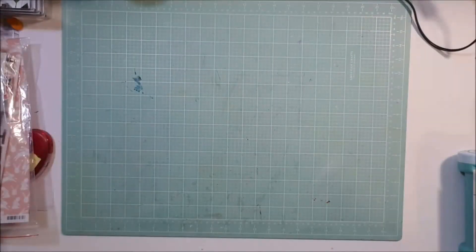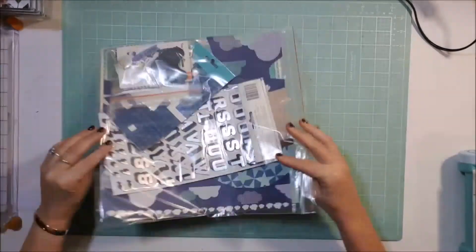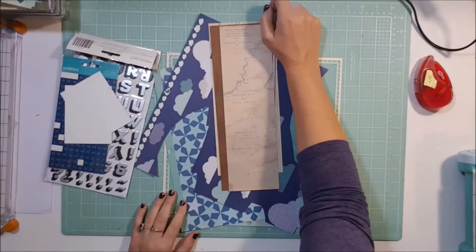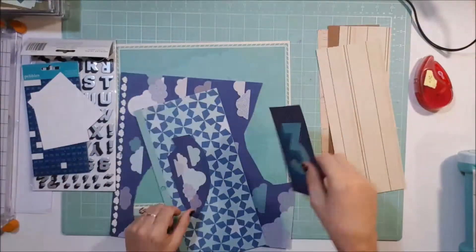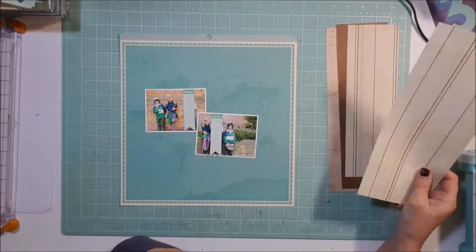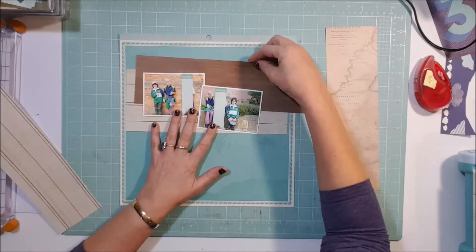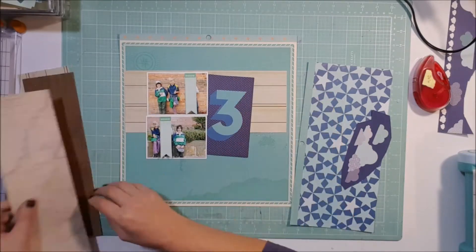Hi all, welcome! Cynthia here. Today I am working on a 12 by 12 process layout. I recently went to a crop — my very first crop ever — and I followed Nicole Jones's method of baking up some page layouts. Here are a couple I have left over, so I'm doing these two photos of our boy and a couple of his friends. We went to the botanical garden on his birthday, which was one of the things we did.